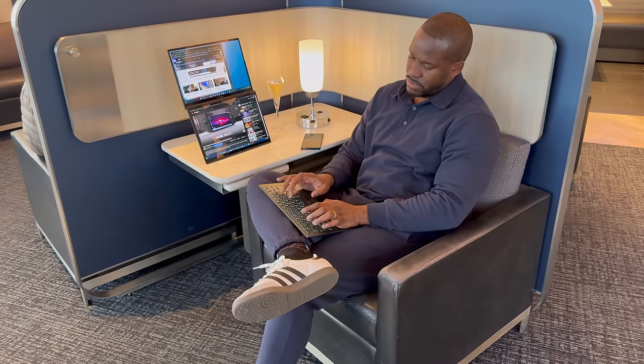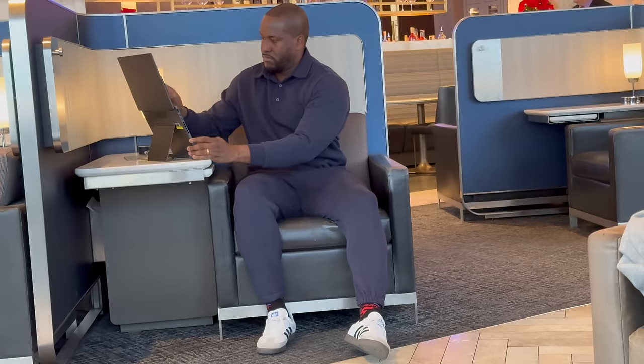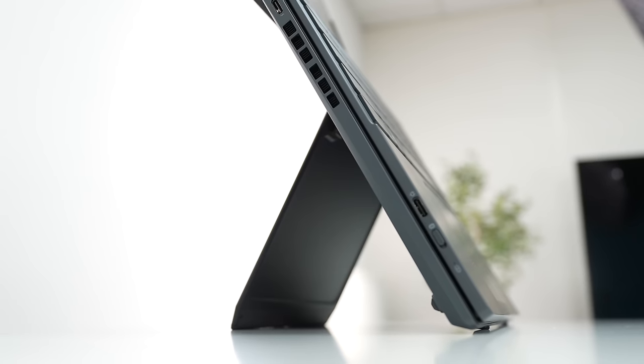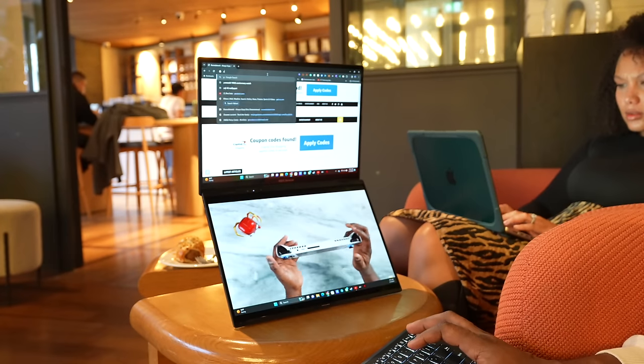So what are the use case scenarios, especially for someone who started traveling with this? You can use it in any scenario — whether as a traditional laptop with the keyboard, which is nice and simple, or in dual display mode. While traveling and sitting in the lounge, I was able to open it up and use both displays. There's a built-in kickstand at the bottom so you can put it into dual screen mode: just flip the kickstand up, detach the keyboard, rest it on your lap, and you can have a video on the bottom screen while doing work on the top.